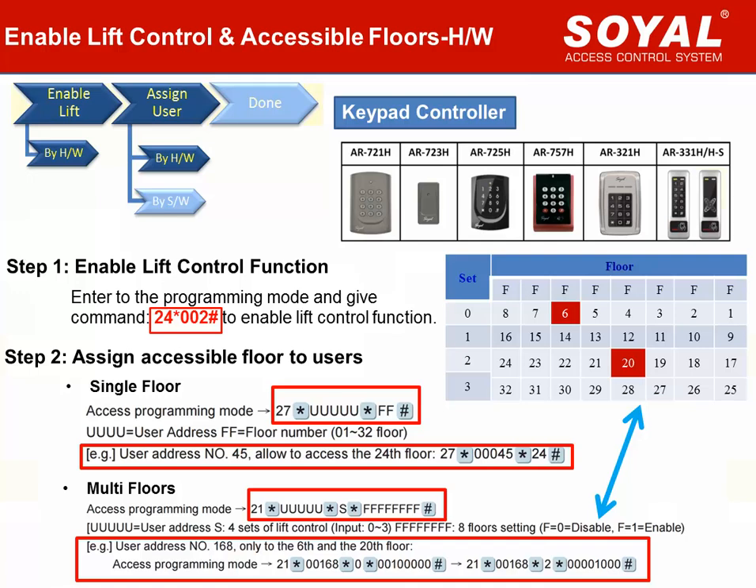This page covers how to use the hardware method to set up the keypad controller. Step 1: Enable lift control function. After entering programming mode, press the key to give command 24 star value 2. The controller will then enable lift control function. Step 2: Assign permitted floors for each user card. Command 27 is for single floor setting. For example, user address 45 is permitted to access only floor 24. Press key: 27 star 000045 star 24 hash.